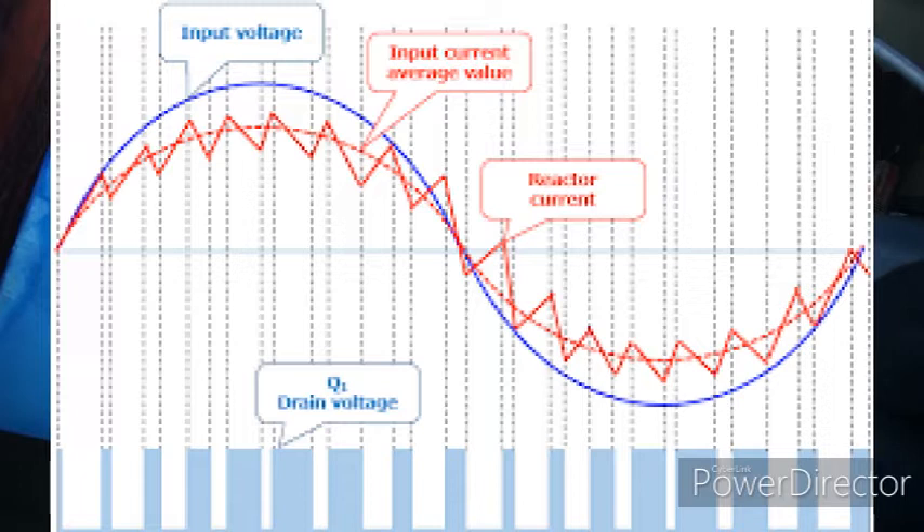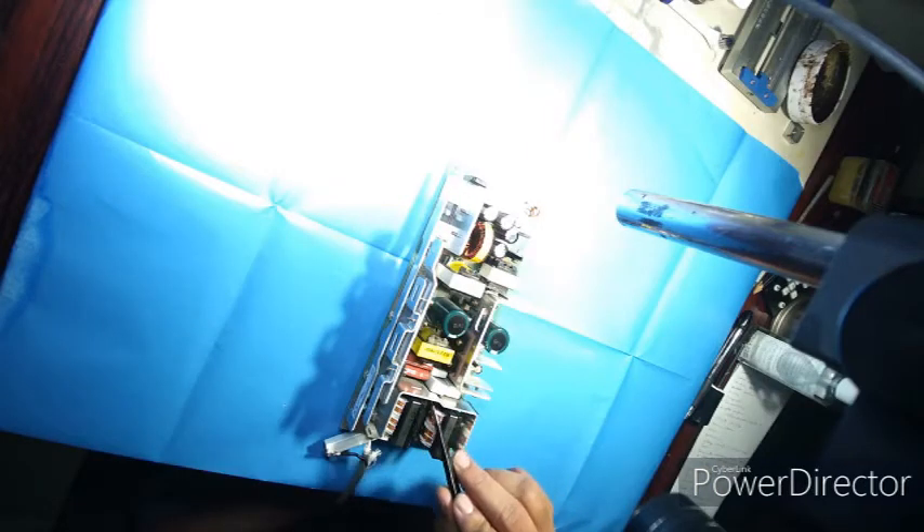There's nothing wrong with this power supply — it's working perfectly. The reason I wanted to make a video about it is because of the active power factor control circuit. I know the basics: it forces the current waveform to follow the voltage waveform so that the load — in this case the input circuit of the power supply — appears as a resistive load to the 230-volt line, driving the power factor towards unity.